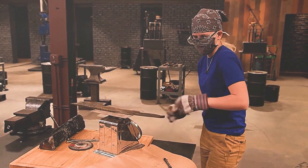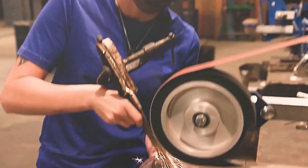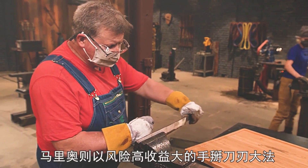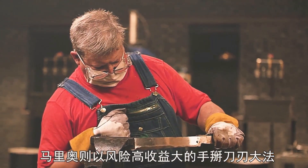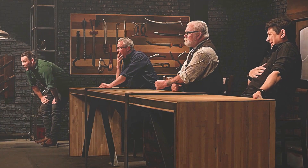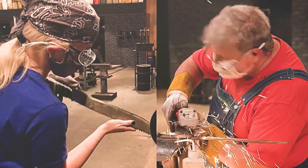After an hour of sharpening, Daisy realized she still had 900 grams left. Time is running out, so she's going to put the handle on first and then reduce the weight. Mario, on the other hand, corrected the blade's curvature with a risky and rewarding hand-breaking technique. Although his judges were alarmed, he was finally able to move on to assembling the handle and doing the final finishing touches.